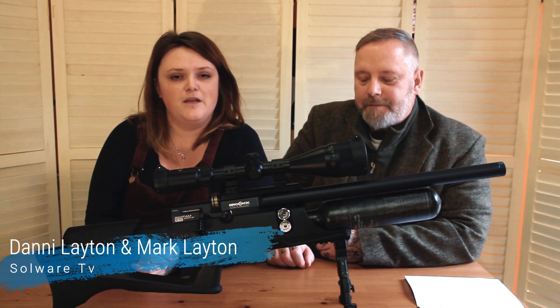Hi everybody, welcome to our video. I'm Danny and I'm Mark, and today we are reviewing the Brocock Bantam HR Mark II.